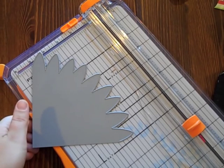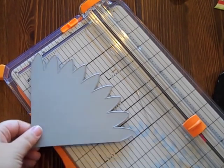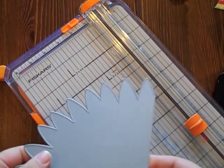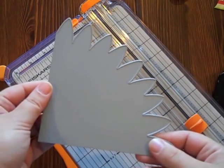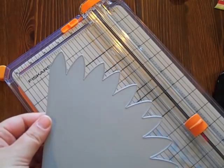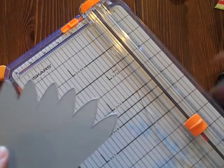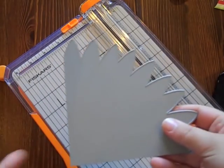Hi, this is Nicole Hetty from Paper Tray Ink and today I'm going to tell you a little bit about our new die, the Tissue Paper Favors No. 1 die. I'm really excited about this. It's a really cool way to make customized favors for all of your get-togethers and parties for just a few pennies and coordinate with your decor and everything. A lot of fun to work with.